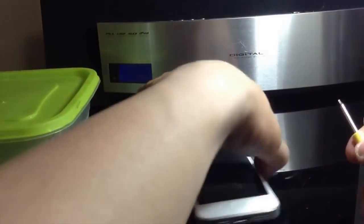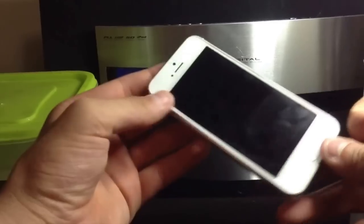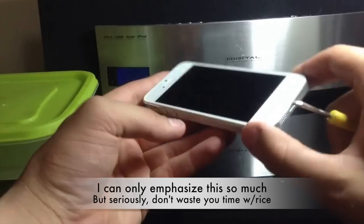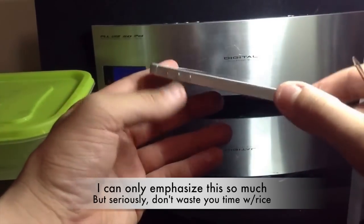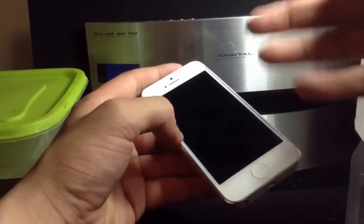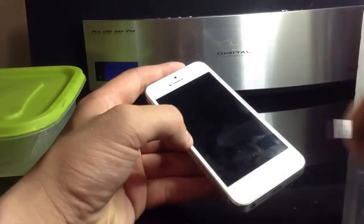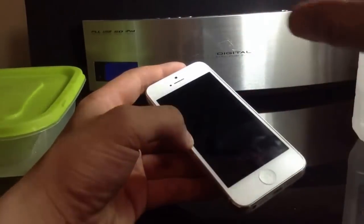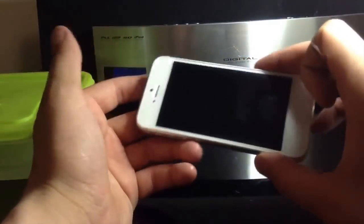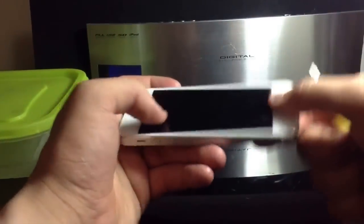First off, you want to make sure your phone is powered off. Do not try the whole rice thing — it does not work. Rice will not fix anything that has to do with water damage. All it does is hold your device suspended in the rice. Any liquid that drips out drips out, but while it's sitting there for days or weeks, that gives corrosion a chance to build up inside the phone and eat at the motherboard and the circuits and terminals on the logic board. It will actually destroy your phone depending on what type of liquid it is. This one was fortunately pool water with no chlorine, so it should be just fine.